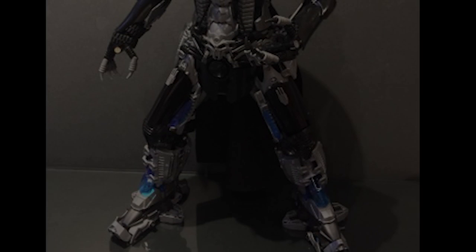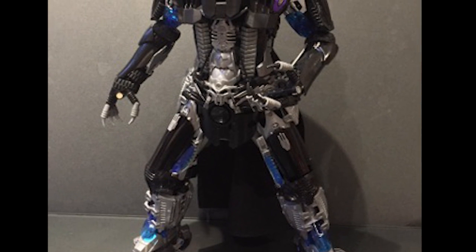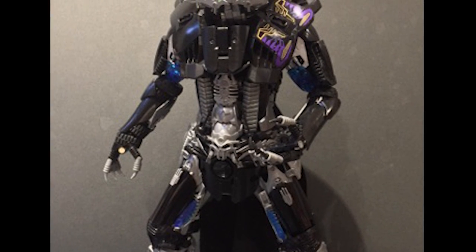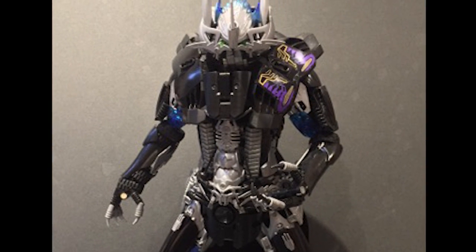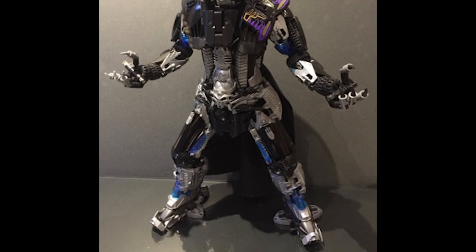What's up everybody, this is Ven bringing you another Mock Spotlight where we take apart what you build. For today's episode we'll be taking a look at Dark Lord Midas, created and posted to our message boards by TolerantAxe97. Before we get started, let me remind you of my method of reviewing, which involves a point system based on three fundamental attributes: the overall appearance of the mock, the build of the mock itself, and the concept and ideas behind the mock's creation. Each of these qualities will amount up to 10 points, leading up to a final score determined at the end of the episode. This is all based on my opinion, so let's get started.